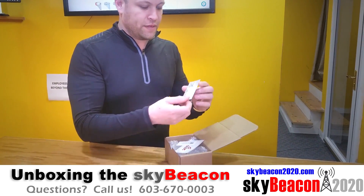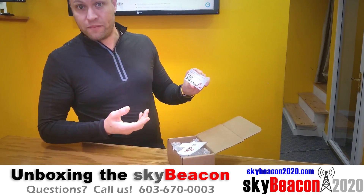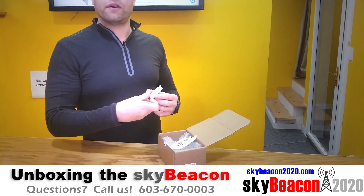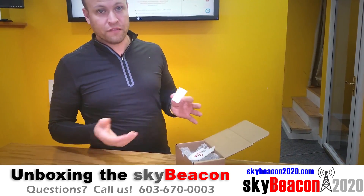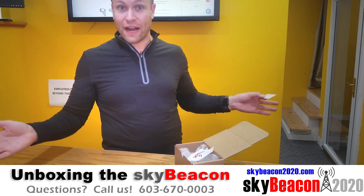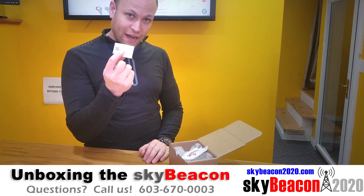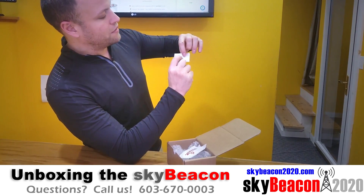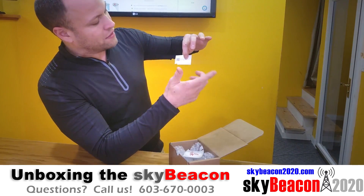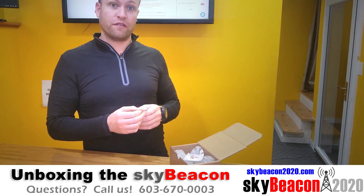It comes with a business card from uAvionics with a QR code, which allows you to scan with your phone and go right to the website where the installation manual and all the other information you need to set up and configure your SkyBeacon is located. Because configuration is done using Wi-Fi technology and your smartphone or tablet with the SkyBeacon configuration app, your SkyBeacon will broadcast an SSID — just like the wireless network in your house or office. That SSID and password are on a sticker here, and you'll want to put that sticker in your airplane file so you'll know the password when you need to connect your smartphone to perform the configuration.